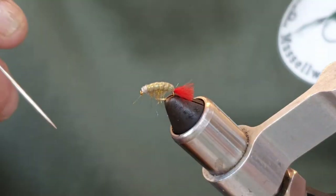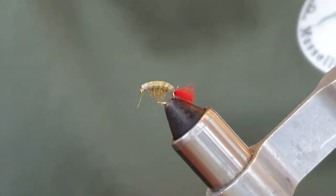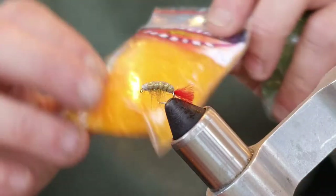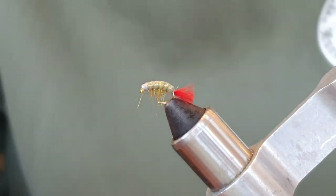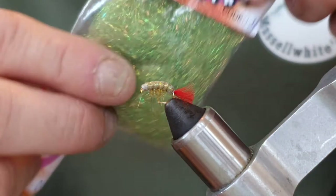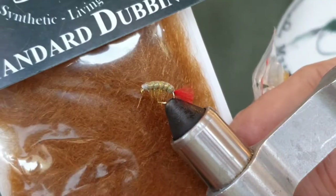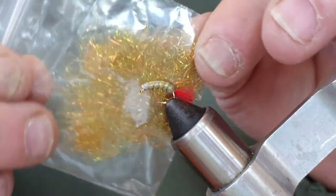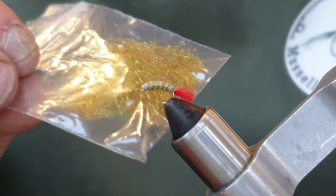It isn't exact to how Colin ties it because I don't have the exact dubbing. What I've done to try and emulate the dubbing he uses — he uses Spectra dubbing, which is this stuff here, but I couldn't get the colour he used. So I've mixed a little bit of yellow with a little bit of olive and a tiny bit of gold SLF, and I've come up with this kind of colour here. I'd describe it as a yellow olive.